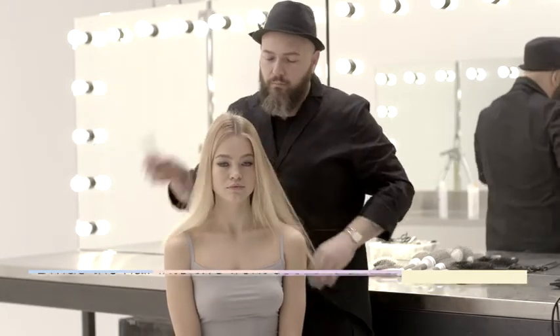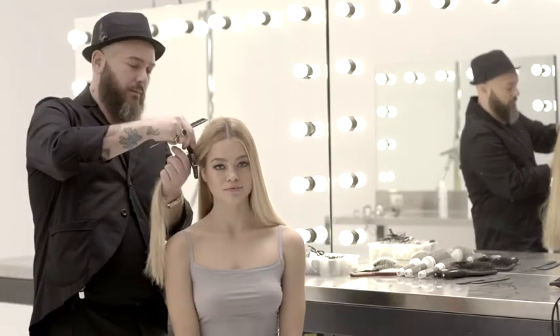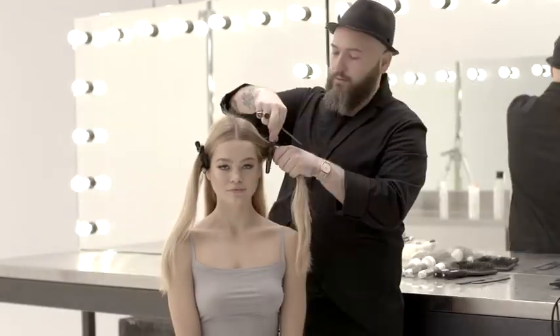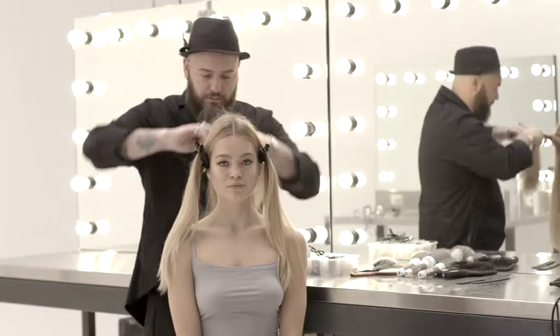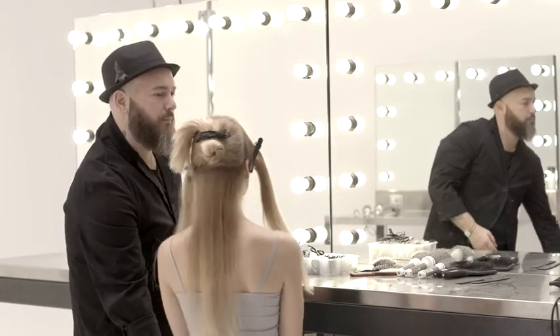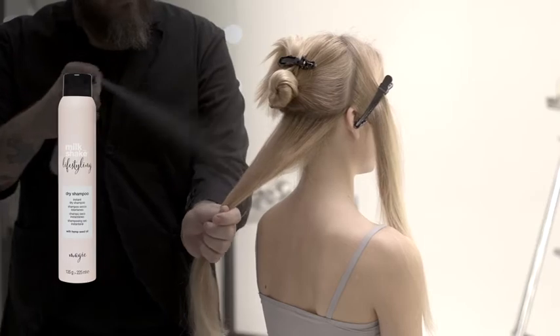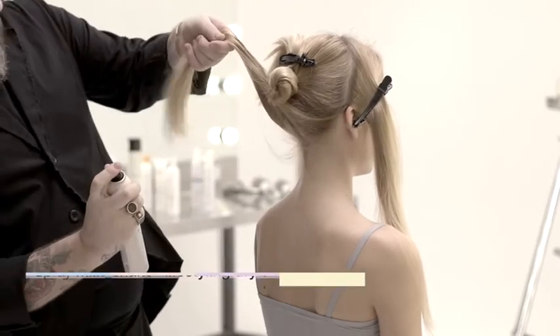Divide the hair into two front sections and one rear section. To create the magic style look, spray Milkshake Lifestyling Dry Shampoo onto roots and ends.